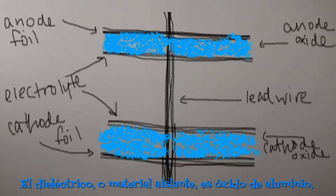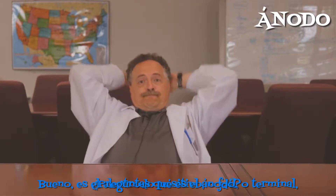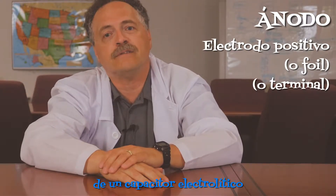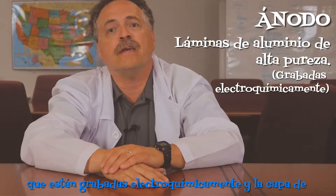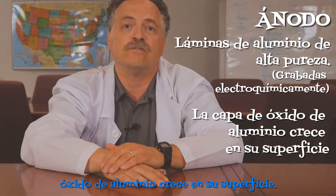The dielectric or insulating material is aluminum oxide, which is only grown on the oxide foil or positive foil. What's an anode, you ask? Well, it's the positive electrode or foil or lead of an aluminum electrolytic capacitor. It's made out of highly purified aluminum foil, which is electrochemically etched, and the aluminum oxide layer is grown onto its surface.